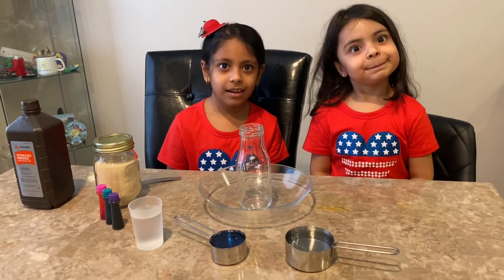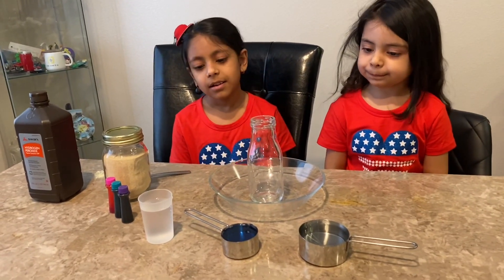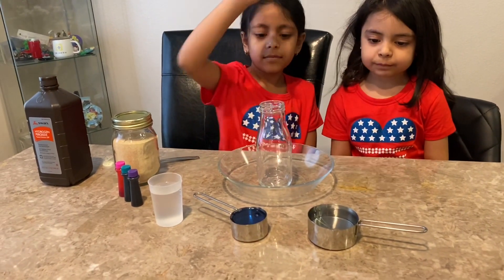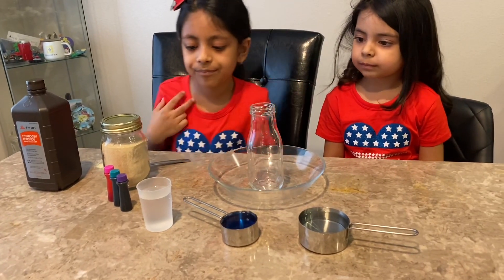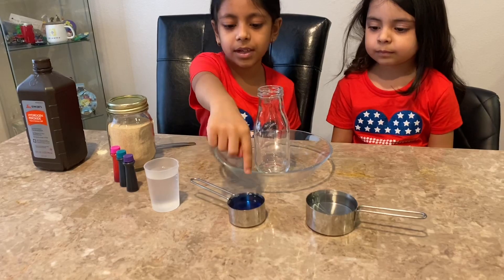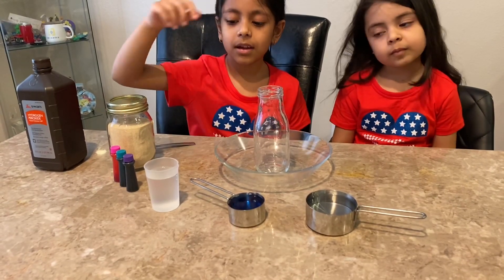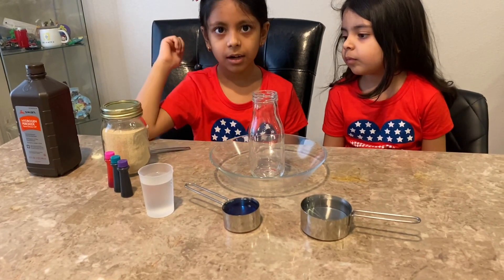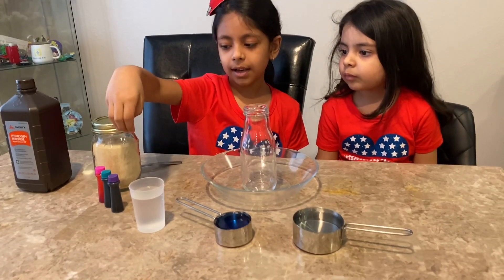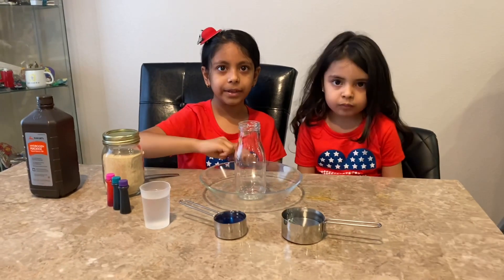Do you know the steps? First you're going to take hydrogen peroxide — it's right here — and we need half a cup of that, and it goes in the bottle. Then you're going to take the blue dishwashing detergent. Then take the yeast and mix it with water. Then add your colors, whatever color you like. And then once you add the colors, it will explode.